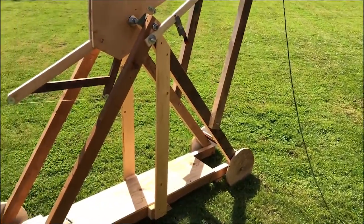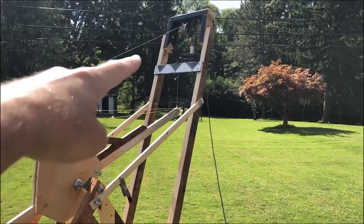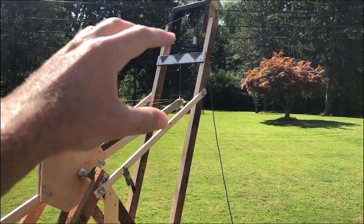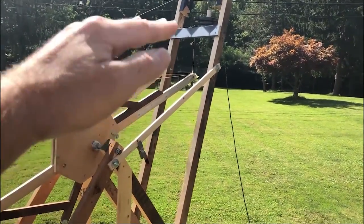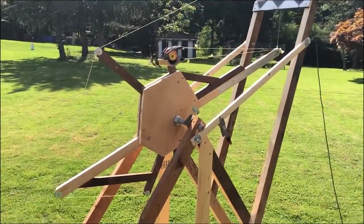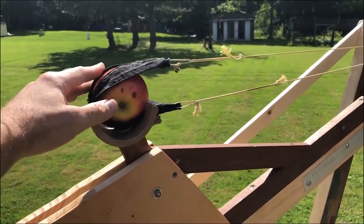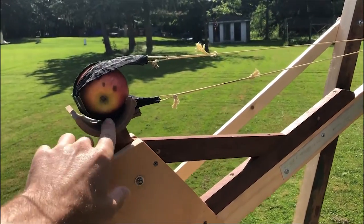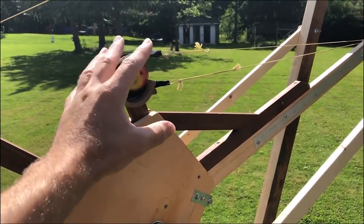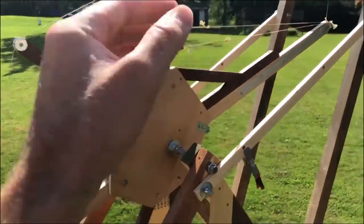We're trying the trebuchet again today, starting with 40 pounds. I have the weights actually tied together because when I was looking at the high-speed footage before, they were separating, which means there wasn't the full pull of the weight — only the bottom two weights were probably doing most of the pulling. So they're all tied together. We're going to be throwing an apple today since it's more aerodynamic. These are older apples — we're not going to eat them. I also adjusted this little holder so it stays put, because last time the cucumber may have slipped out sideways before it got enough speed and went backwards.